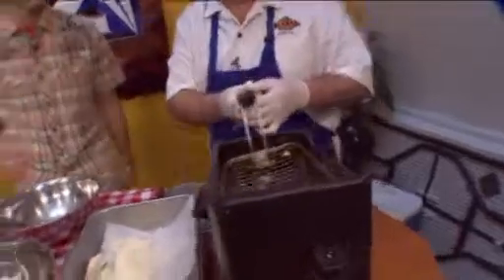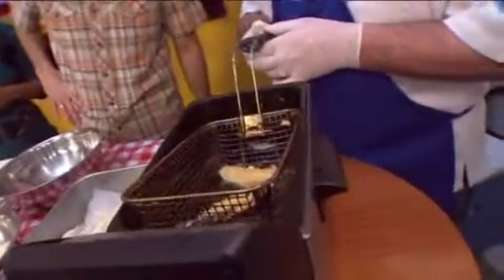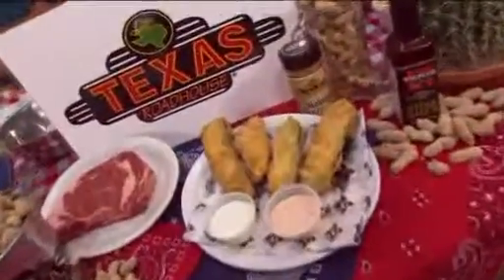Get it nice and packed so the cheese stays in there — you don't want that going anywhere. And then we take it over to the fryer. We've got a couple of these going right here. When that's done, the cheese is going to be all creamy and gooey and delicious, and a little bit spicy.